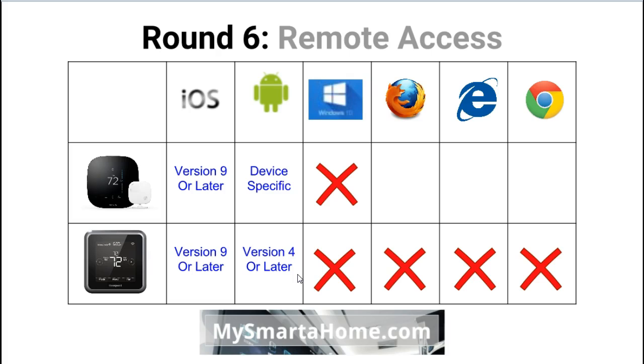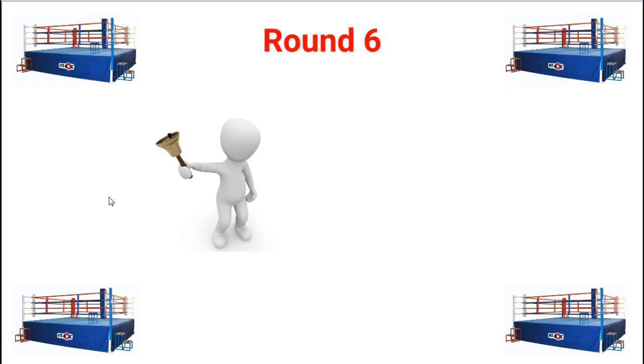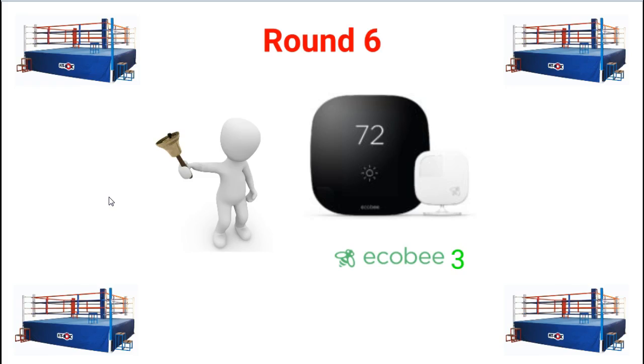Neither thermostat has a Windows 10 Mobile app. The Lyric cannot be controlled via a browser, whereas the Ecobee 3 can — you can visit the Ecobee website, sign in, and control it from your Windows laptop, MacBook Pro, or any browser-enabled device. That is a real advantage for the Ecobee 3, and for that reason it wins round 6: Remote Access.